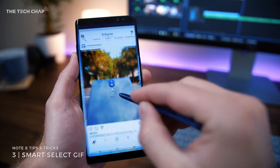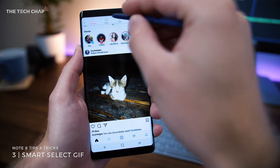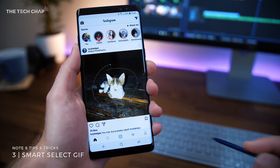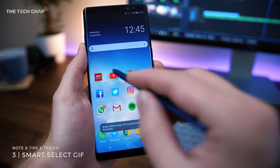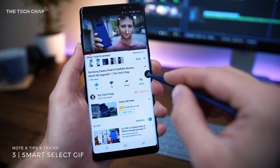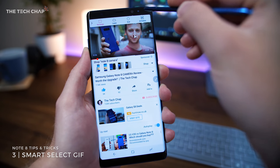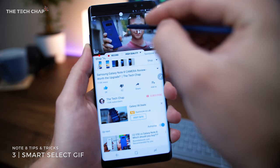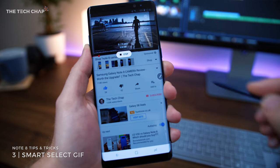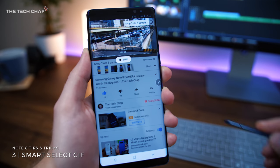Number three, another great use of the S Pen is Smart Select, which can not only take screen grabs — either as a rectangle or using the lasso tool so you can cut out any shape you like — but it can also make animated GIFs of anything playing on the screen. With the S Pen in hand, click on the pen icon and then tap Smart Select, then choose Animation and select the area you want to record. Then you can save or share it.